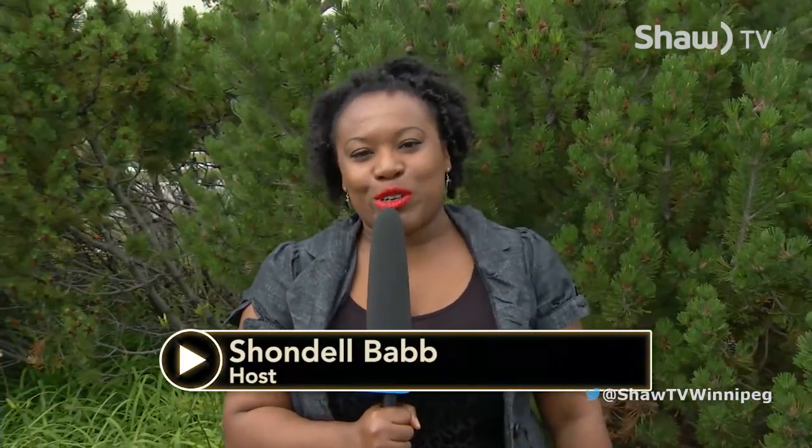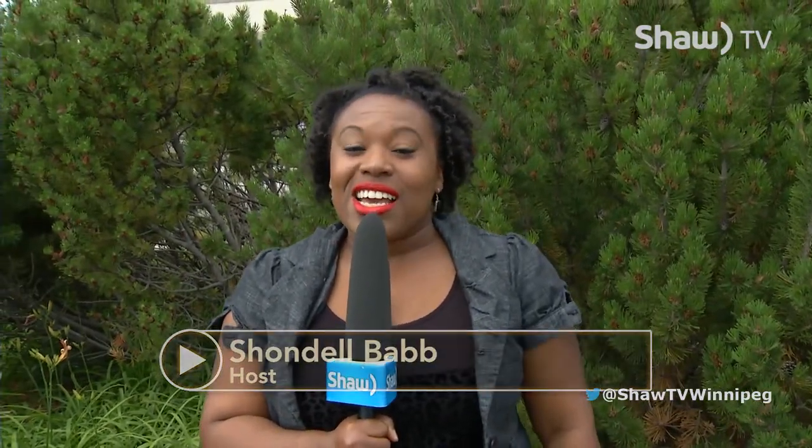Hi, and welcome to Community Producers. I'm your host, Shondell. First up on the show, we have the Below Average Carver, where Duane will show you the key tools you need to start your woodworking project.